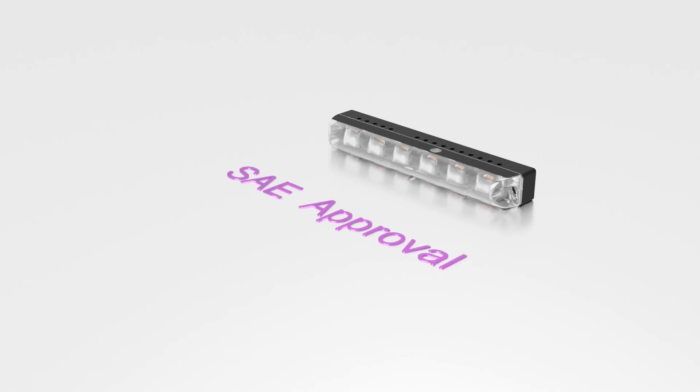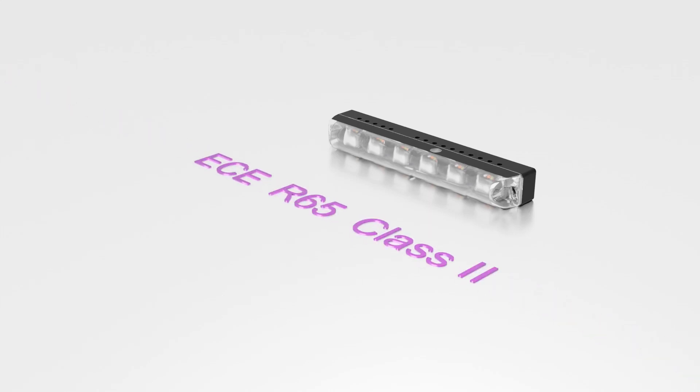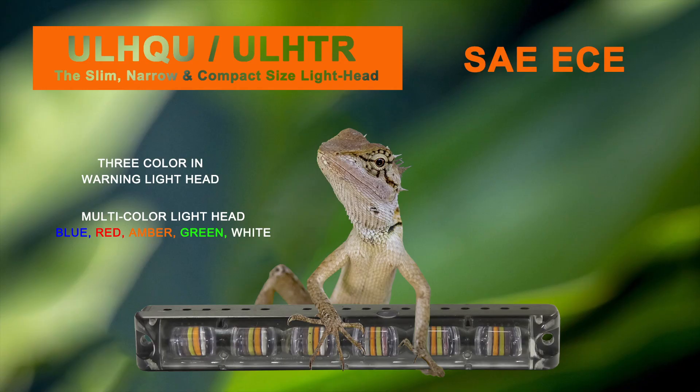We are proud to announce that our warning lights fully comply with the ECE R65 Class 2 standard. This means that our products have undergone rigorous testing and certification, ensuring their excellent visibility and safety.